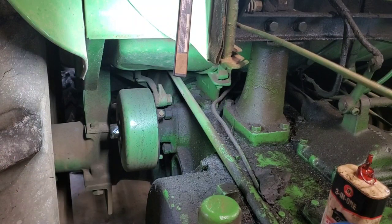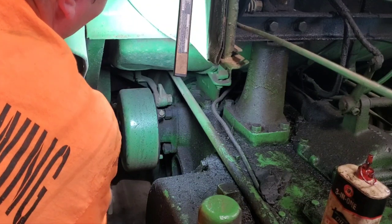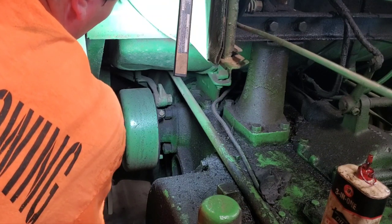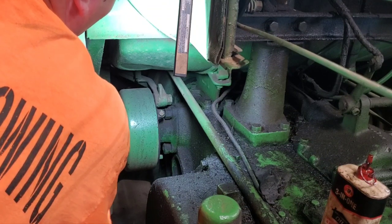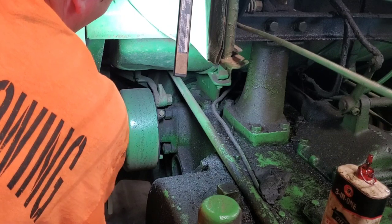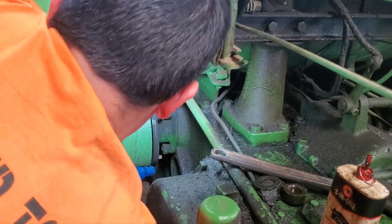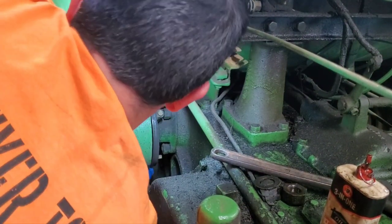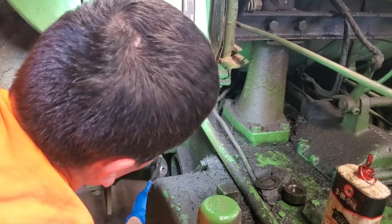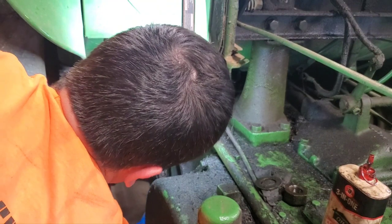Look at that — came right loose. Let's get that nut off and pop that drum off. Now what you might have to do also is work the adjuster down here — there's a square-headed stud sticking out. We'll go ahead and try to loosen that up and take some tension off.